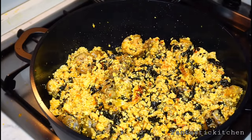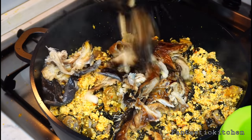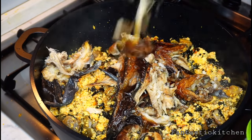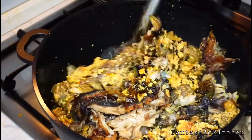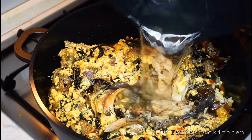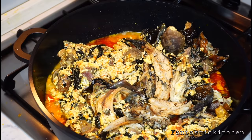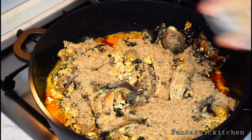After adding the onubu, add the dry fish. Then add the blended crayfish and uziza seeds and mix everything together.